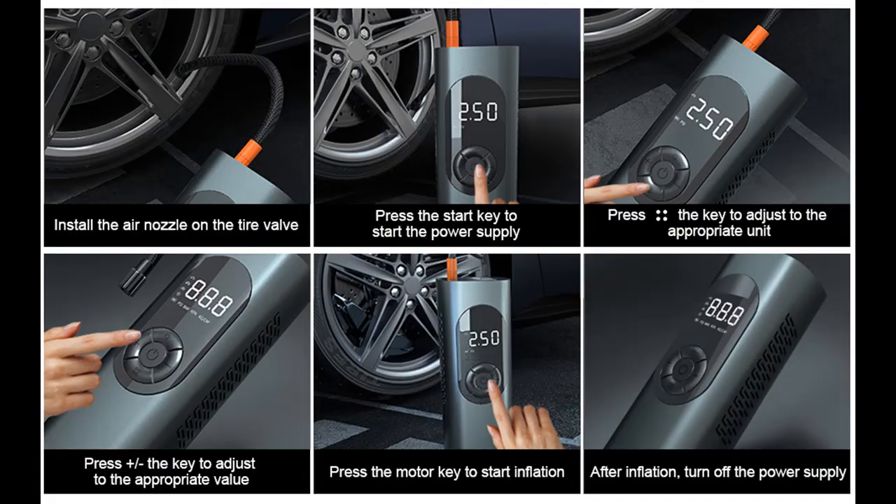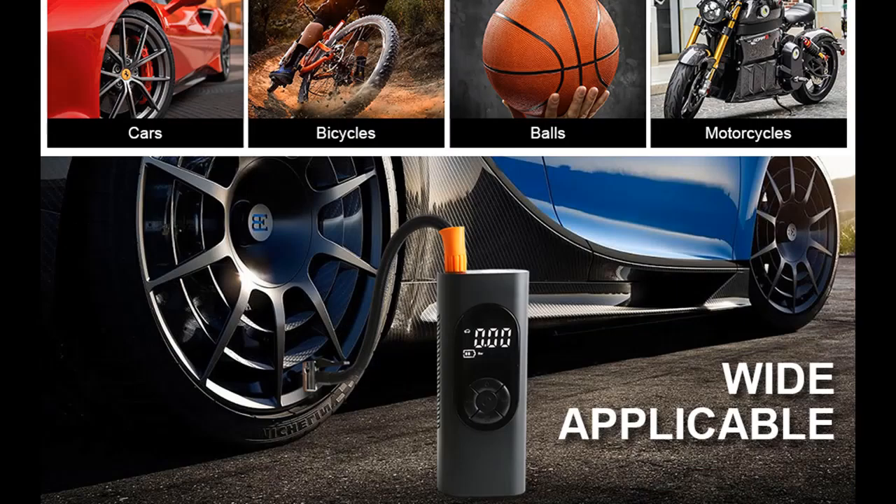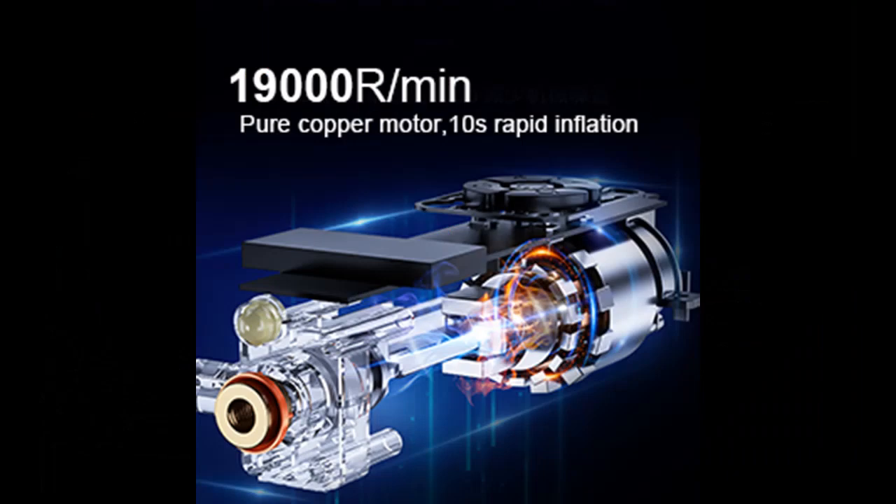The tire inflator has a built-in 6000mAh rechargeable battery and a USB output port to charge your smartphone in an emergency. It also comes with an LED light with 3 modes — constant, strobe, and SOS — to help you inflate and change tires in the dark.